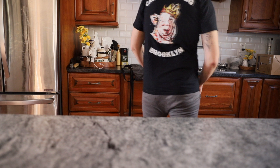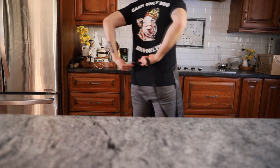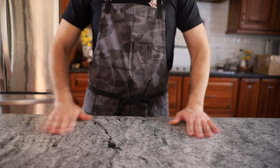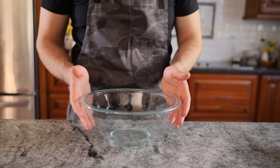Let's make ricotta pancakes. Yeah, you heard me — cheese in the pancakes. If you're like me, then you're constantly searching for new ways to incorporate cheese into every meal. So this one's for you.